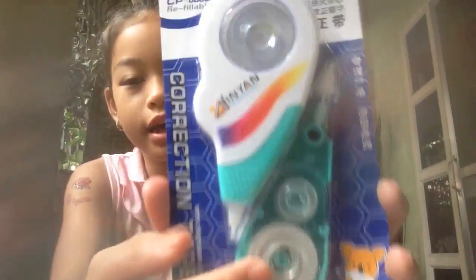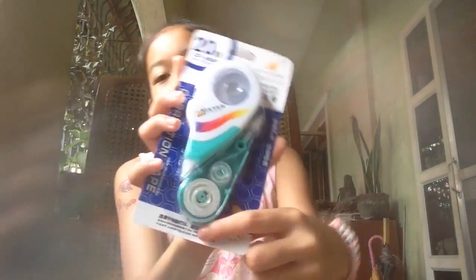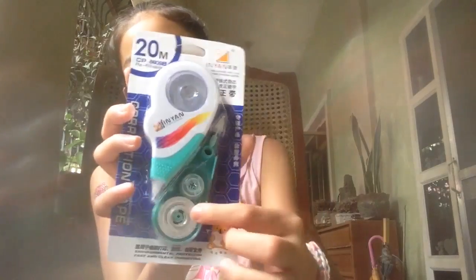And then I have a correction tape, and the color is mint green, and I love this color. It has an extra correction tape right here.